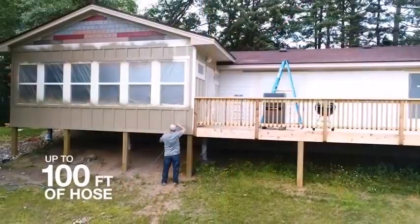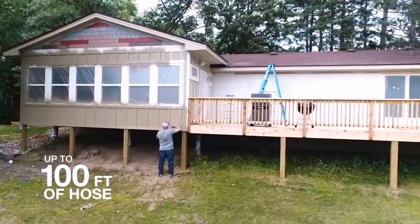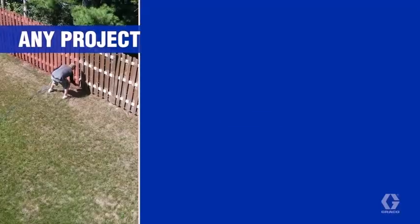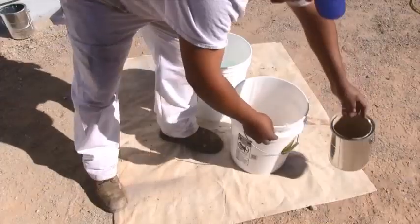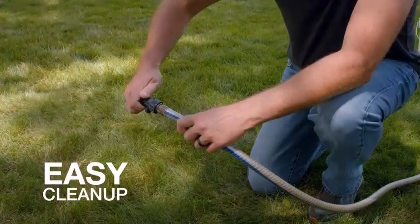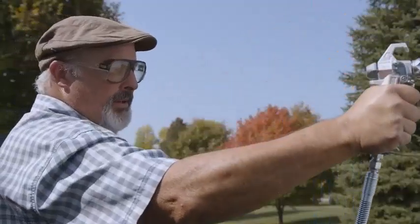Is it easy to use a paint sprayer? I've got many questions like this in my inbox. Paint spraying may seem easy at first, but it can be tricky to learn to do well. If you have never used a paint sprayer before, now may not be the best time to learn.